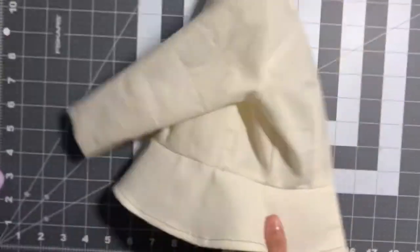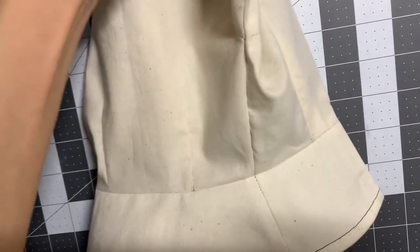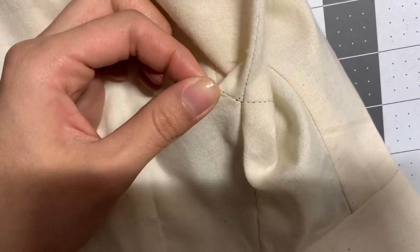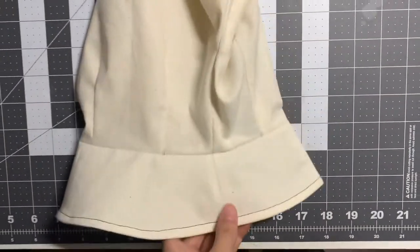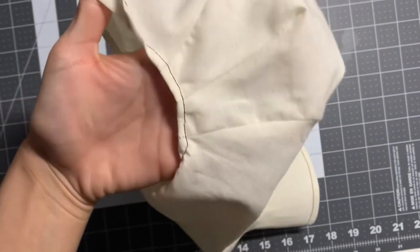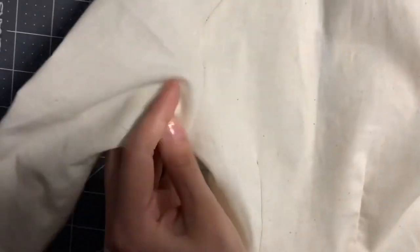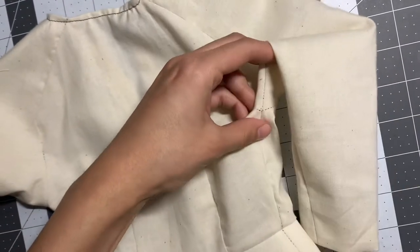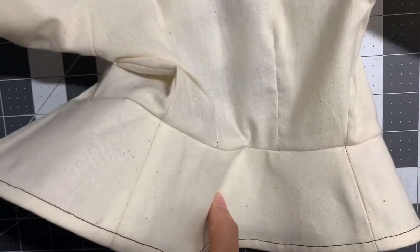And then the other side — the seam that runs all the way up to the sleeve. And then also the dart in the middle and then the two shoulder seams. And then here is a better view of the back: the two darts, and then the seam. And then here's the hem.